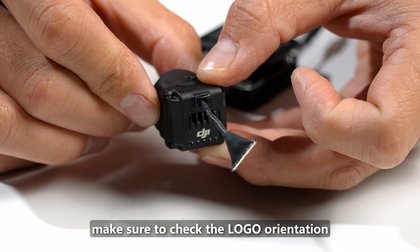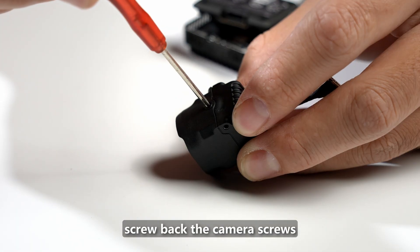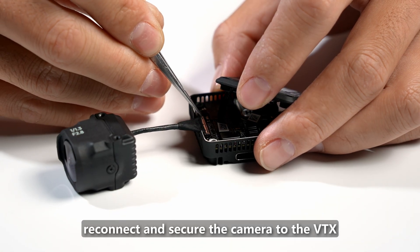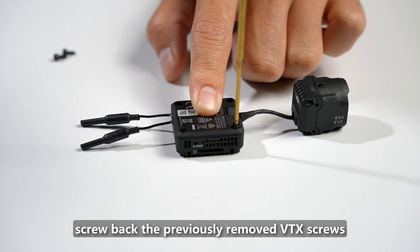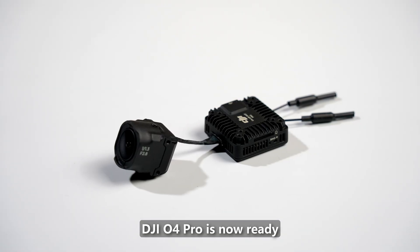Reinstall the rubber plug and secure the coaxial cable to the camera. Put the lens back cover on, making sure to check the logo orientation to avoid installing it backwards. Screw back the camera screws, then reconnect and secure the camera to the VTX. Screw back the previously removed VTX screws. The DJI O4 Pro is now ready.